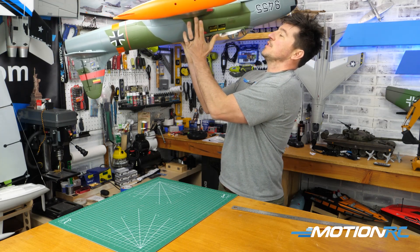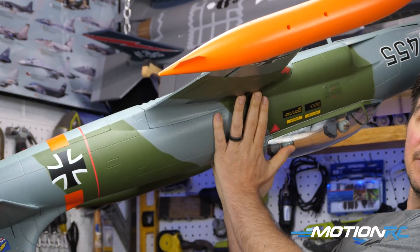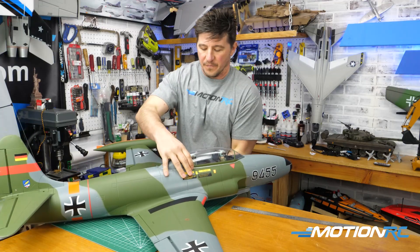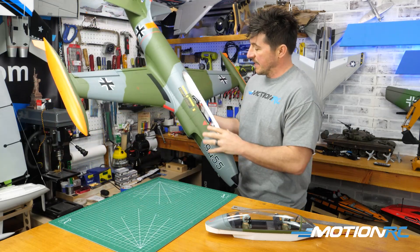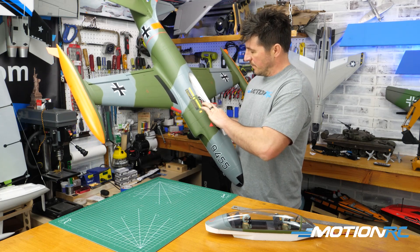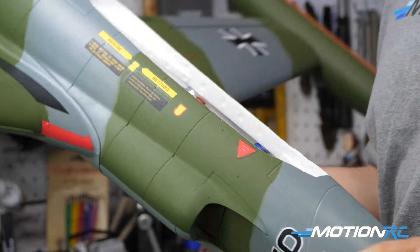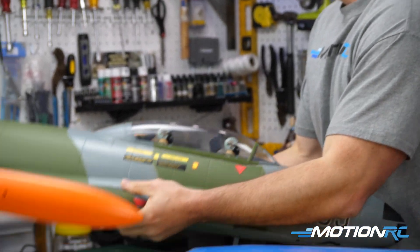I put my two fingers there and you can see right now we have a tail heavy aircraft — the tail is going down and wants to leave my fingers. So turn the aircraft back over, go inside, and start sliding. I take the battery and slide it forward — undo the strap and inch it forward. Now we move the battery forward and do the CG check again.